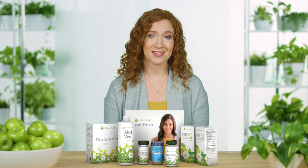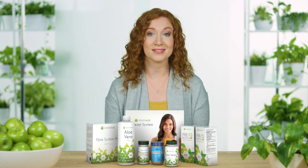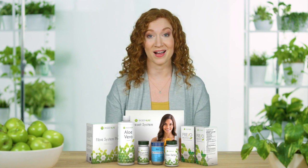Do your body a favor. Cleanse, detox, and replenish your digestive system with the Digest 4Life Reset System. You're behind the wheel — love your guts and enjoy the ride.